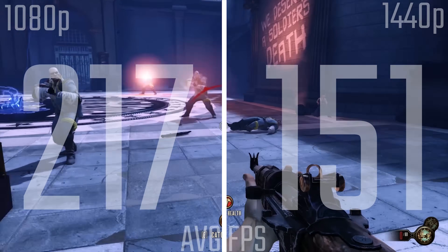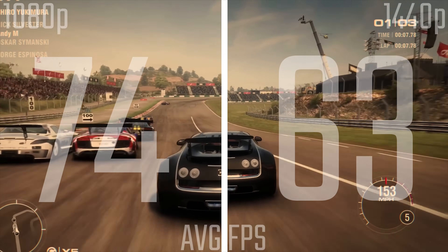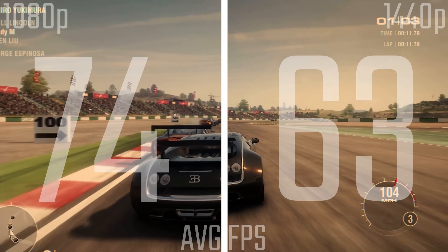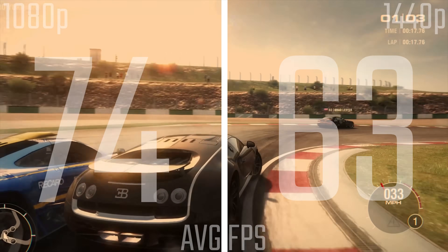BioShock Infinite is probably a game I'll need to retire for a newer title — probably the same with Grid 2 as well. But with ridiculously high settings we did get some pretty awesome frame rates. I'm going to do a little conclusion and round it up for you, as is becoming my style here.